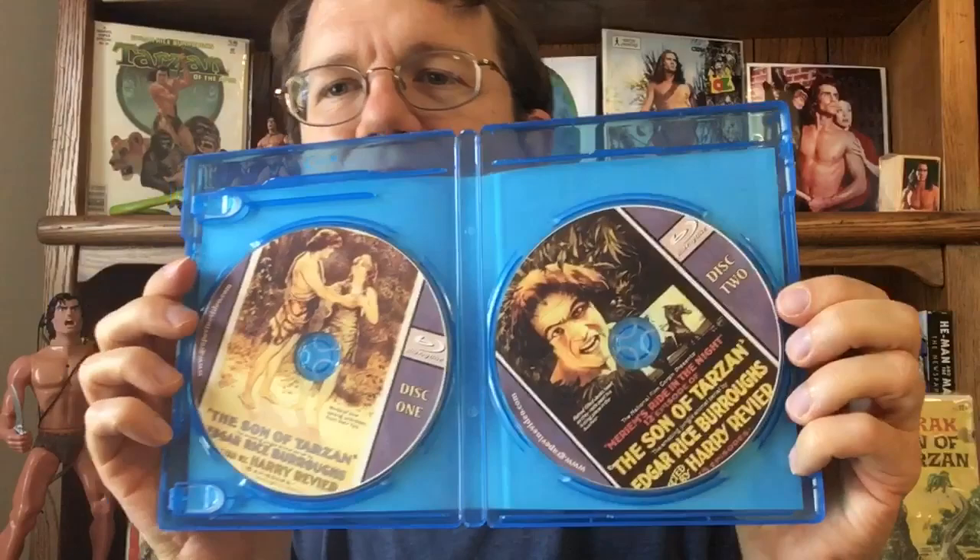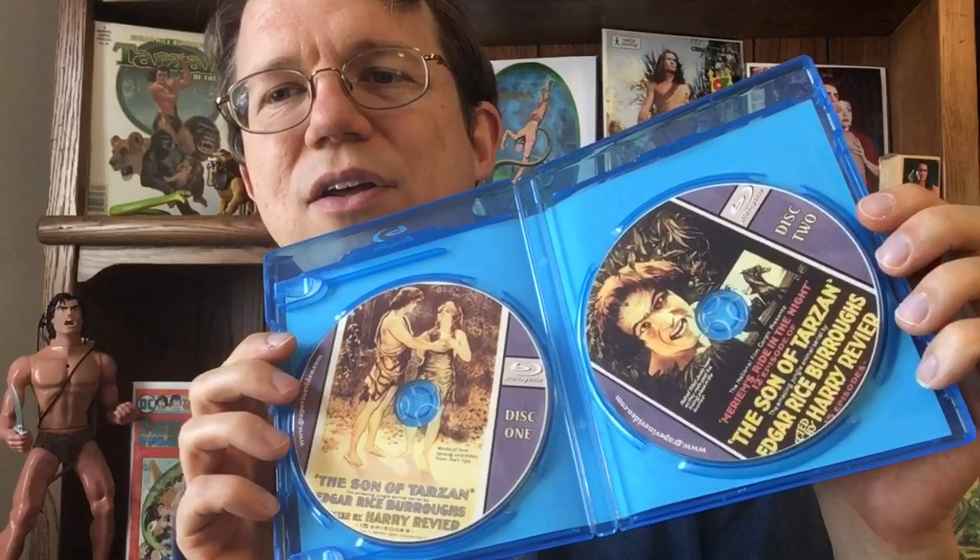They did a great job with the packaging. The cover is from a movie poster of the time, and there were several movie posters put out. You can actually see another one on the disc itself. It's a two-disc set and the artwork on the discs is nice. They have the title card that ran at the beginning of each chapter. The menus on the Blu-ray are DVD-style menus with high quality scans of the movie posters. It's just a very polished, high quality, classy sort of presentation.